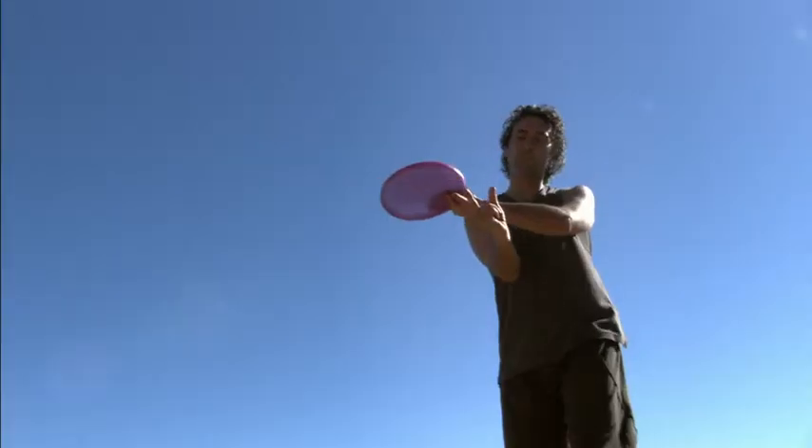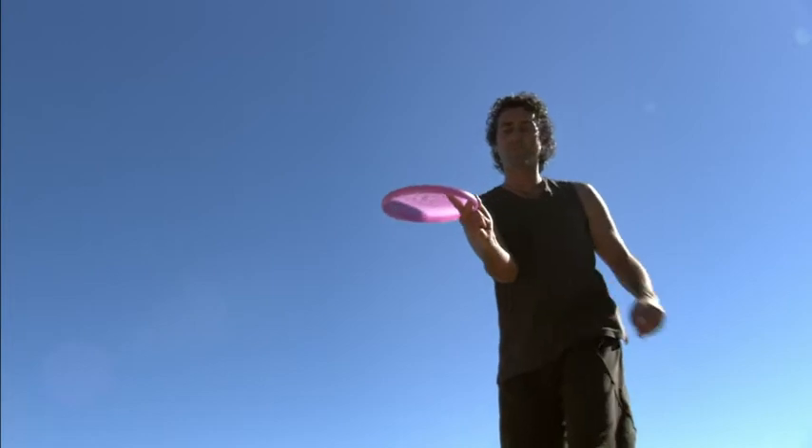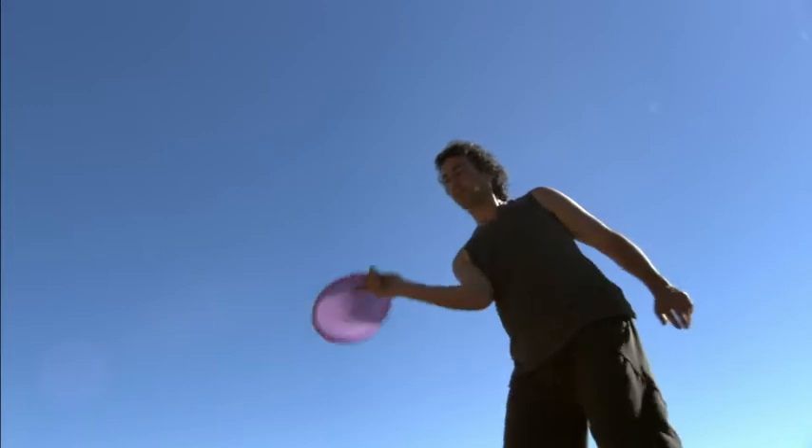Take the disc and make sure your first finger is up against the inside rim. That's where you'll get your momentum. Take the disc flatly, bring it back, and then you want to flick it.